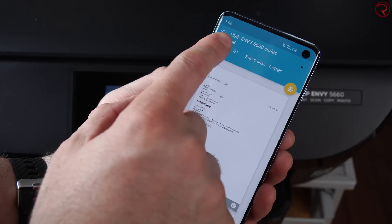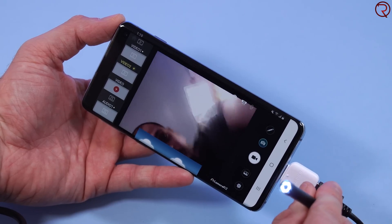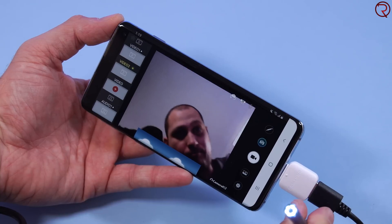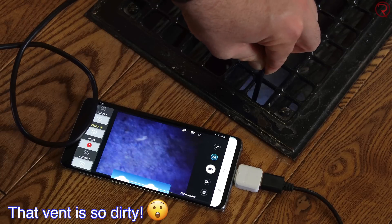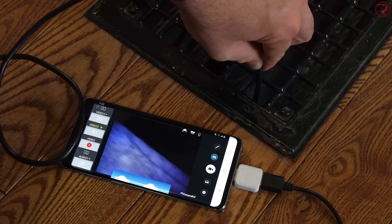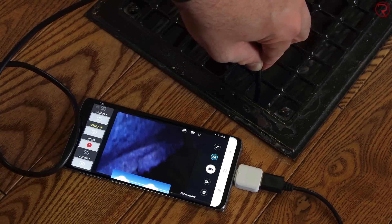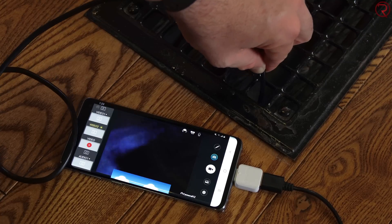The next thing I want to show you is an endoscope camera. This is basically a very small camera with small LEDs at the front and a super long cable. You connect the end of the cable to your smartphone through the OTG connector, open an app, and you can see everything the camera sees. This could be useful for a lot of things — you can put it under doors, in vents, in pipes, and so on. It's really useful in construction and similar situations.